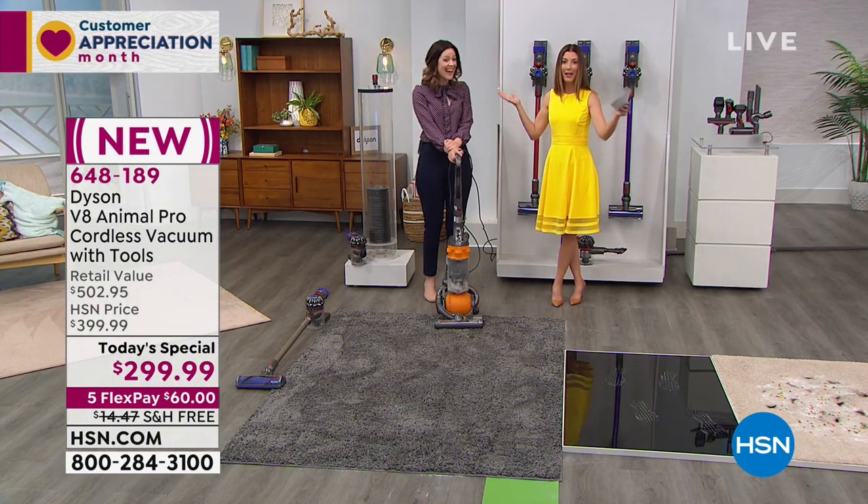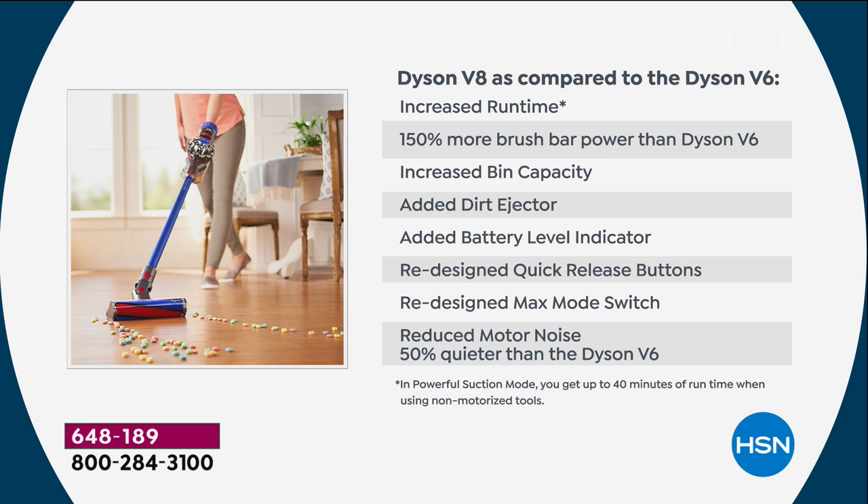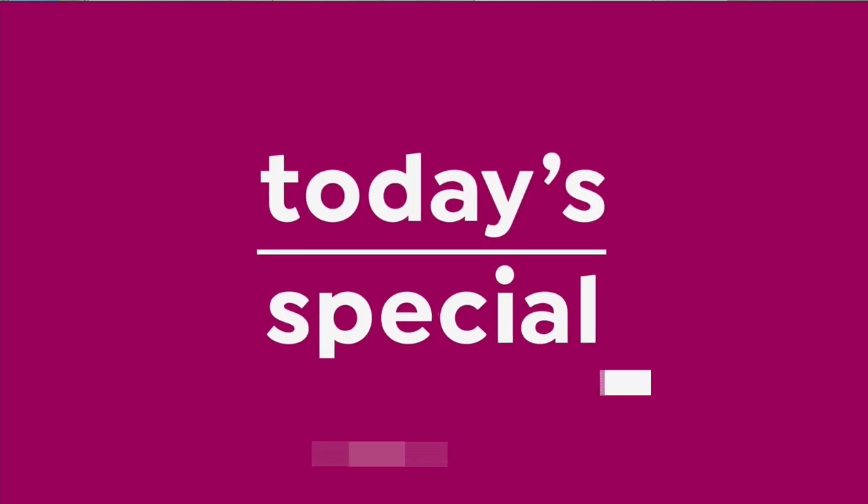Let's compare — a lot of you have previous Dysons. James Dyson listened: compared to the V6, you've got double the runtime, 150 percent more brush power, increased bin capacity so fewer trips to empty, the dirt ejector so you never put your hand in the dirt, a battery level indicator — the gas gauge for your battery — quick release buttons, a redesigned max mode switch for ground-in dirt, and it's 50 percent acoustically quieter. Nothing is an accident with Dyson.